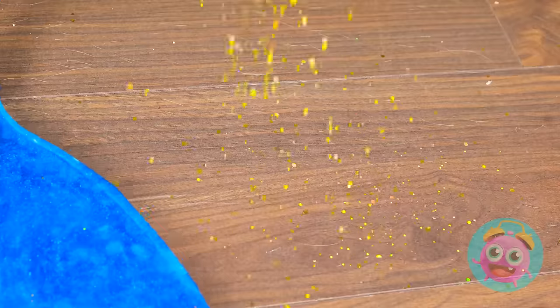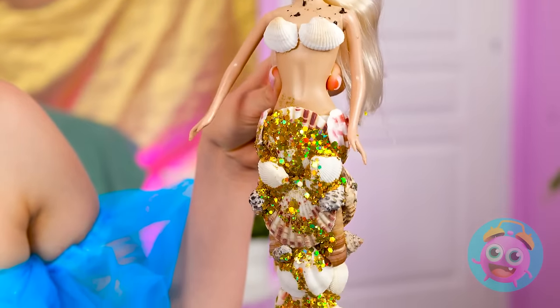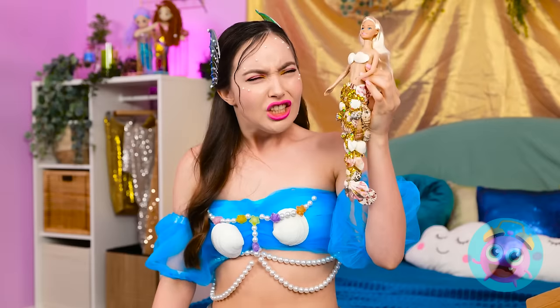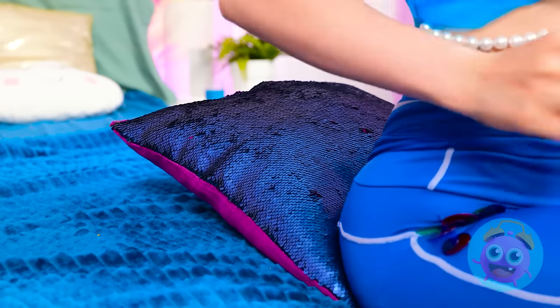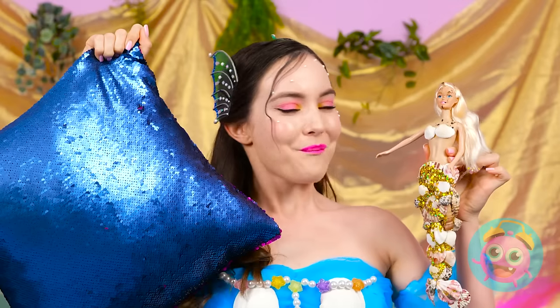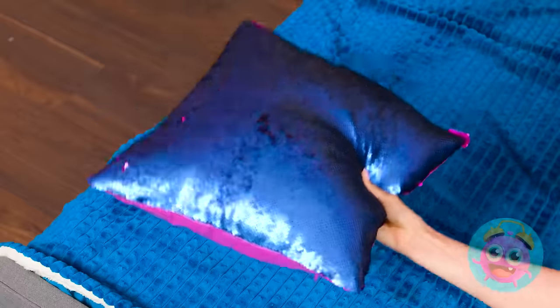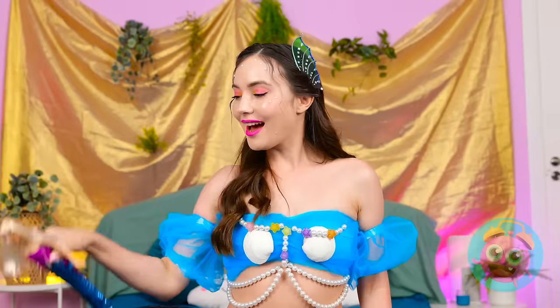You're ruining the whole look! I just can't get it all off! Phew! Oh no! I got a little carried away here! Why did I do that?! What on earth is that? Not the comfiest pillow! But that may work in our favor! Here you go! Good as new!